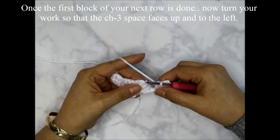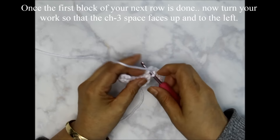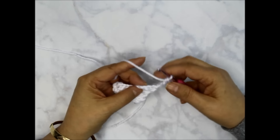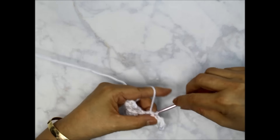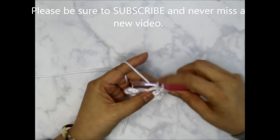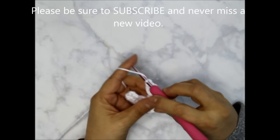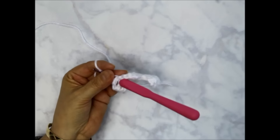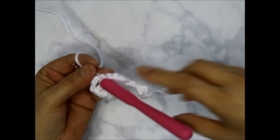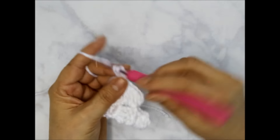Now I'm going to flip this up — you can flip it before, but it's hard to see the chains. I want my chain three gap going to the left because I'm right-handed and I work right to left. Slip stitch into that chain three space. Now make my square: chain three — one, two, three — then three double crochets into that chain three gap. Then to do my next square, slip stitch into that chain three gap again, chain three, and three double crochets into that chain three space.